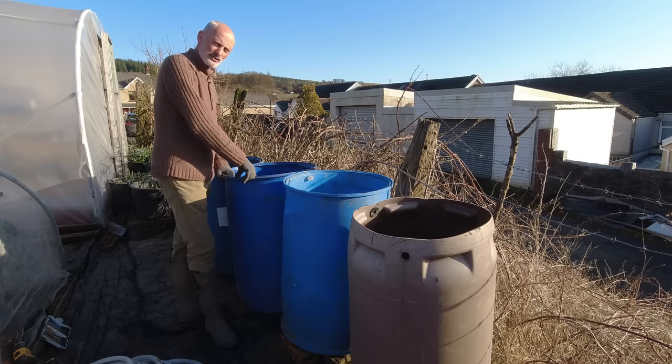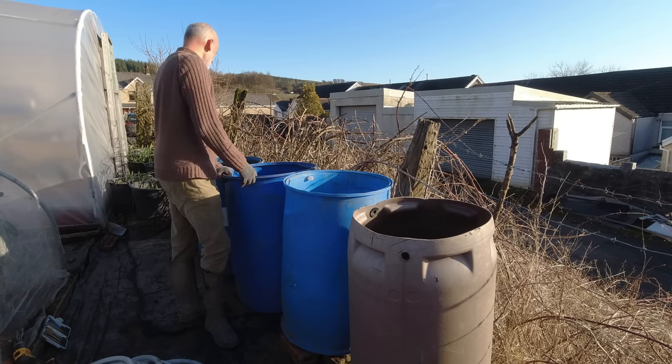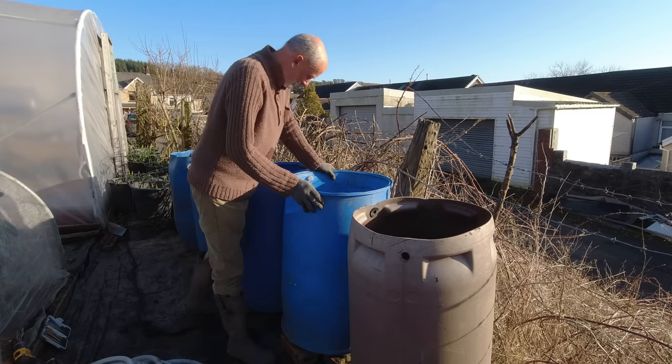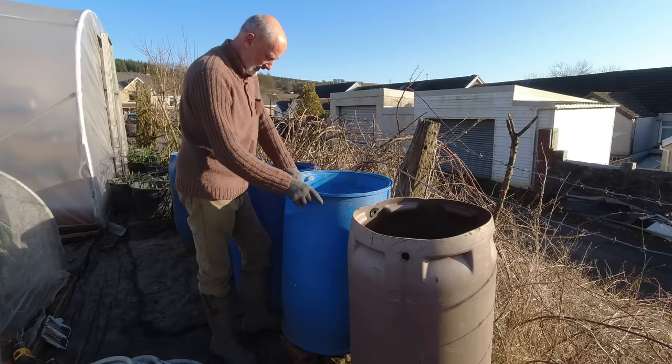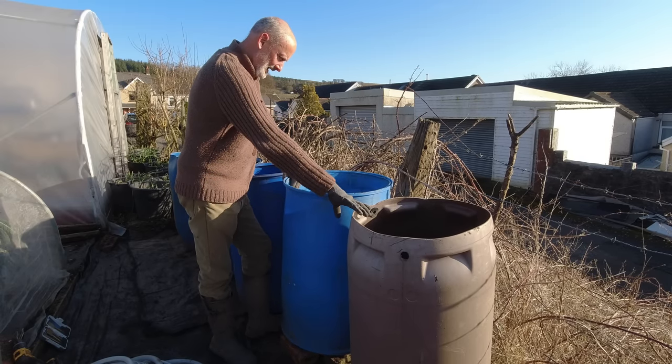There'll be a reality check when I fill them with water — I'll probably do that from a hose from my neighbour — just to make sure everything's working before I settle on what I'm going to do. So I think that's going to work, and now I need to just raise this one a little.